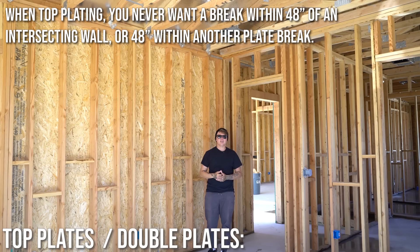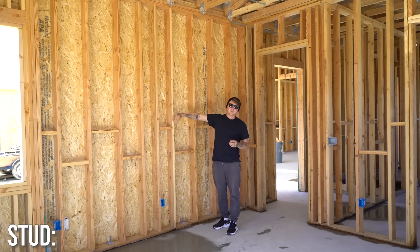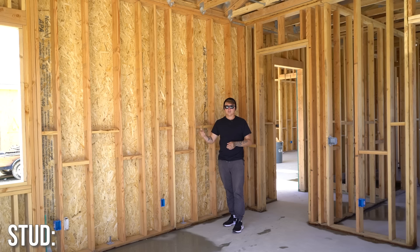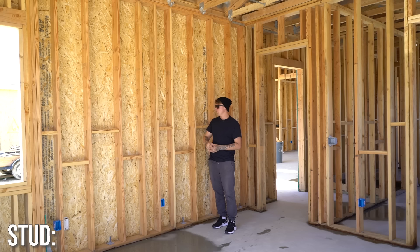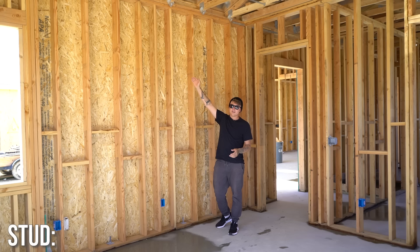Now let's run through everything in between. Whether you're in construction or not, 99% of people understand the term stud. This is a stud right here — it runs top to bottom, full length, no breaks. The purpose of a stud is to construct a wall. 16 or 24 inches on center is standard. These studs are laid out 16 inches on center, so four studs works out to 48 inches, which means plywood or OSB on the exterior lands and breaks on studs. Studs carry the weight from above all the way down to the bottom plate.